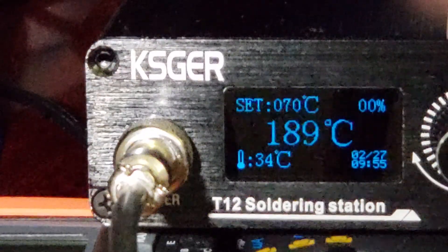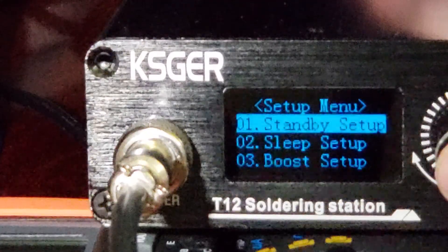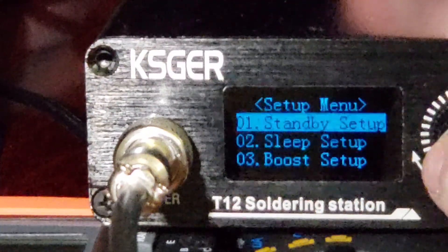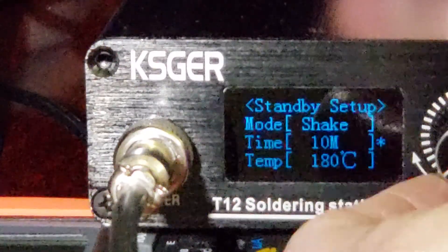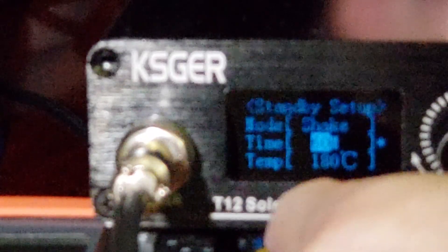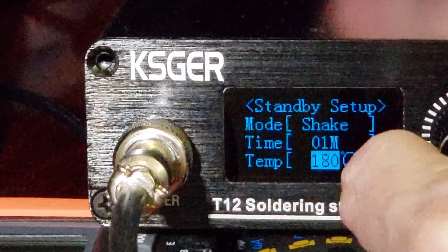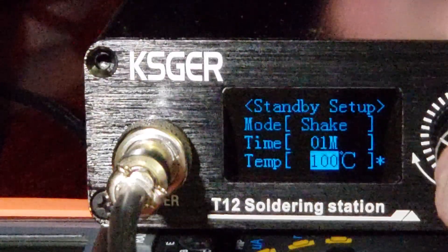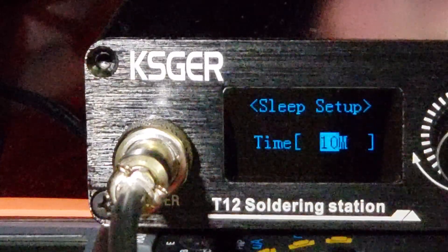Anyway, let's go through the menu — it's very similar to my other videos on the 2.1s. You've got standby, which is all the same. You can set it to wake up by shake or by pushing the button. You can set the time — I think up to 60 minutes. It shows zero as well, though I haven't tried that. Then whatever temperature you want it to go to when it enters standby — when you set it in your stand and you're not moving the motion sensor.